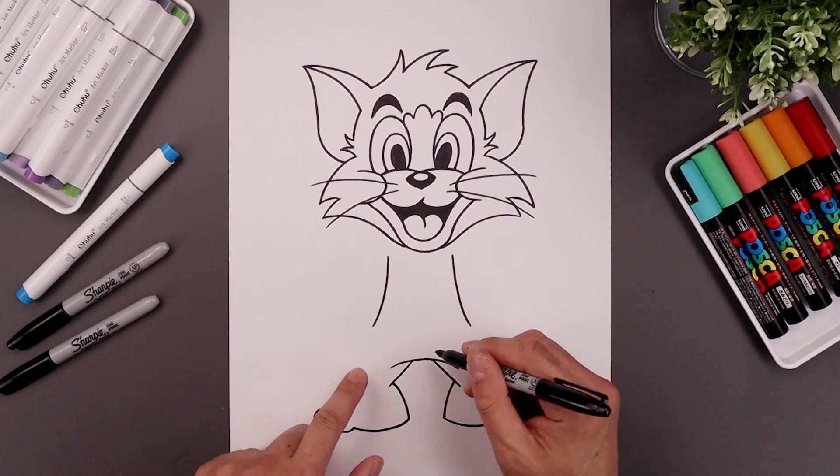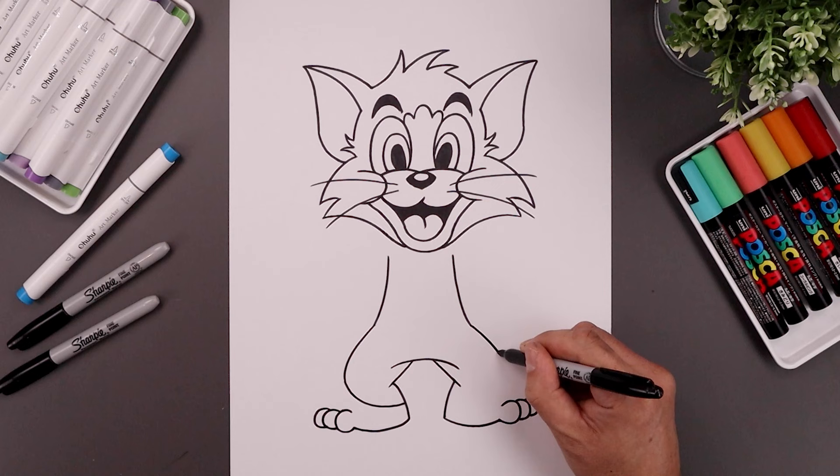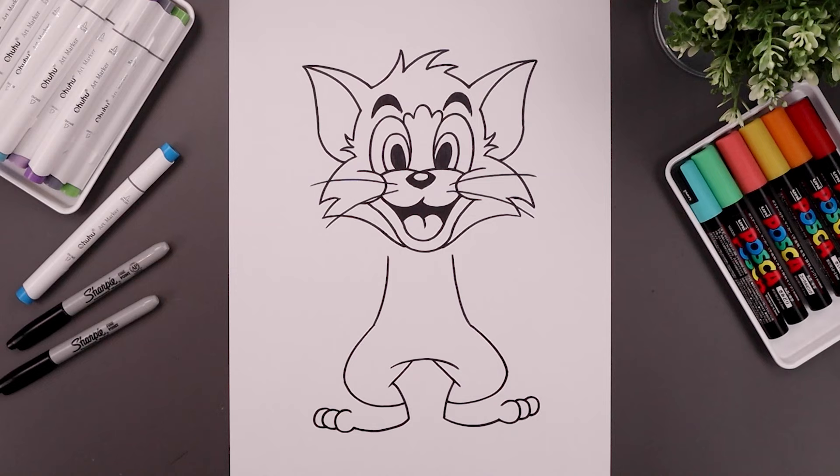Now from the hips, we're going to go back out and round out the knee. I'm just going to pull this across and then in towards the inside of the leg. Let's do the same thing on the right, going out towards the knee, rounding this out and bending that back in. Now in between the last two toes, curve the foot going up and in behind the knee.